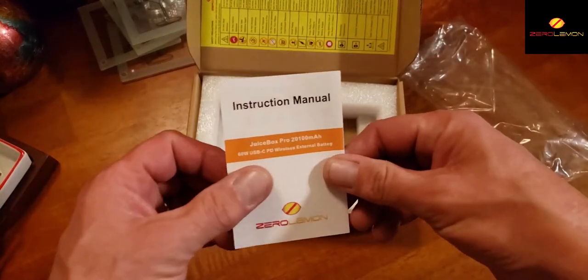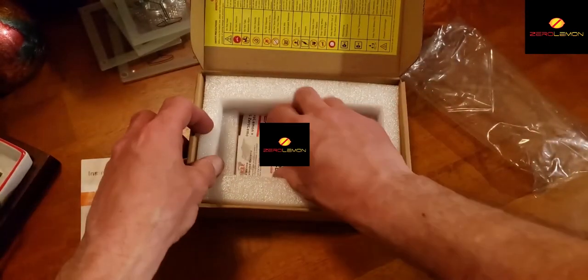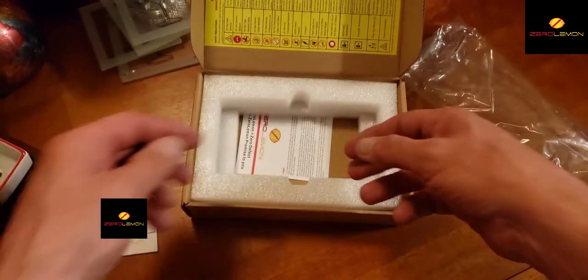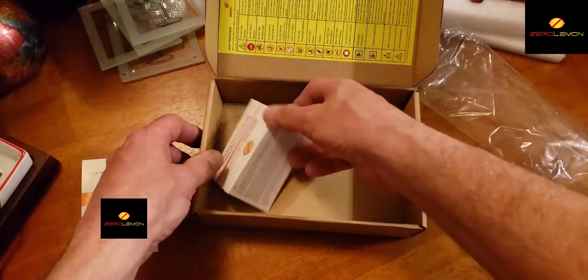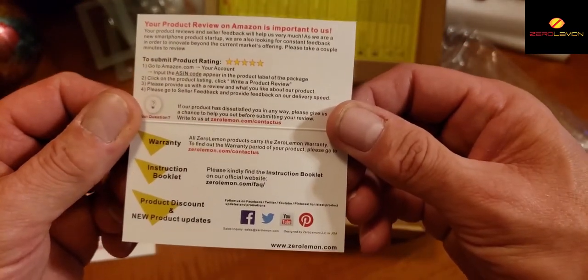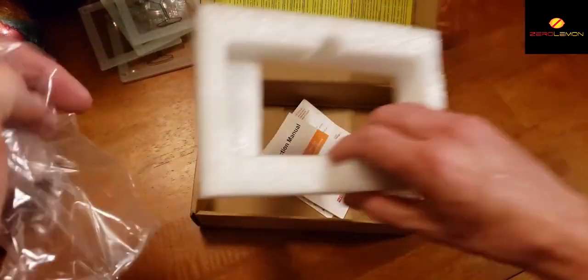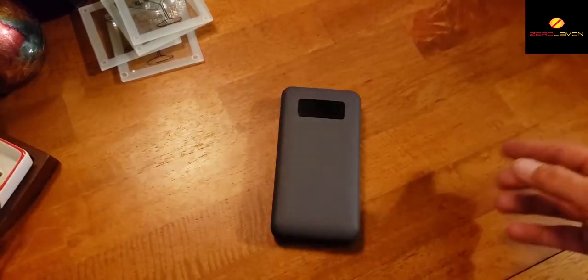Setting that aside, there's your instruction manual on how to operate it. You also get an extended warranty card — 12 months free if anything happens to it — and a Zero Lemon zero defect, 100% Zero Lemon promise. That's everything in the box. Now here are some pros.